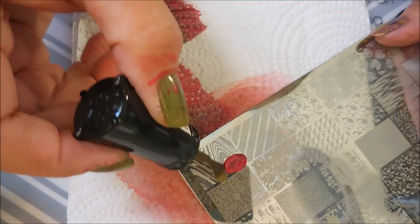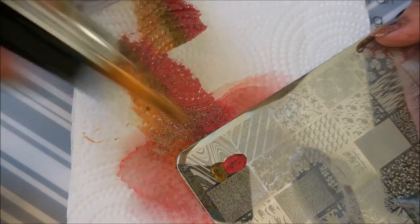I am cleaning off my plate in between designs with just pure acetone and a cotton ball.